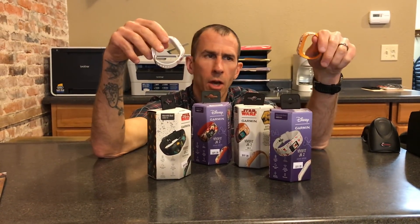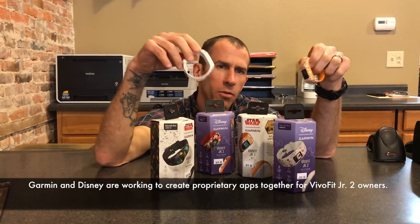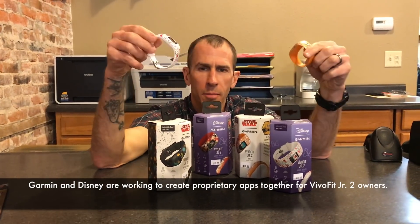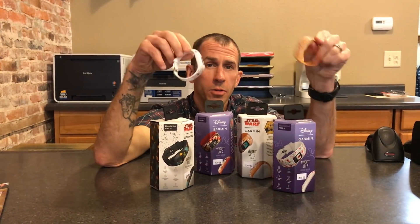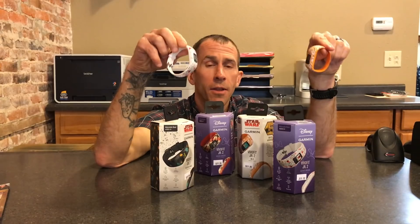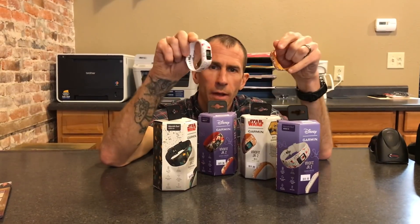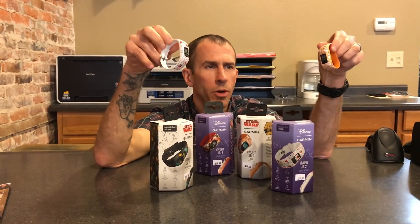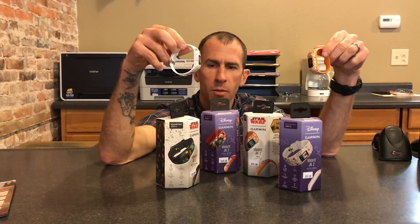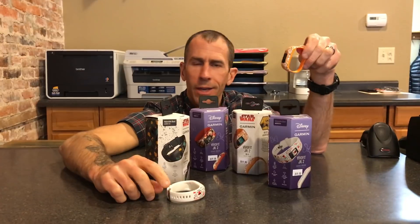What you need to know: there's a color screen, and all the Disney, Marvel, and Star Wars prints on the bands. Side note — if you have kids and you want to do some of the stuff you can get with the Vivo Fit 3 from Garmin, the adult bands fit on this. So you could go ahead and order a band for it if your kids didn't want the new print, though most kids think they're pretty cool.